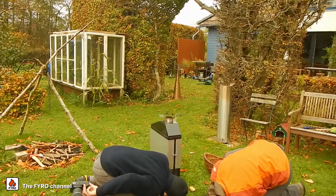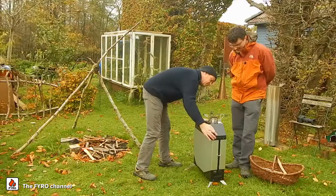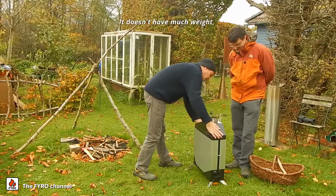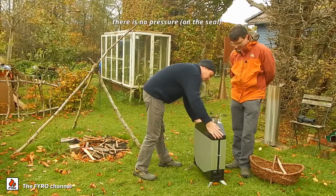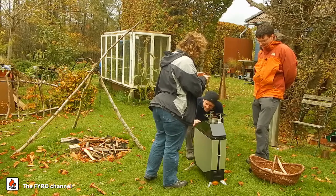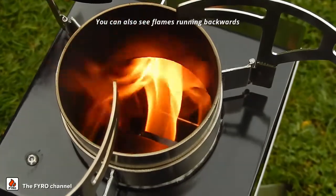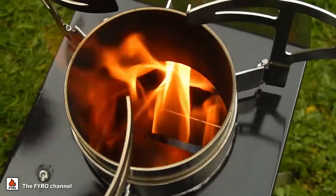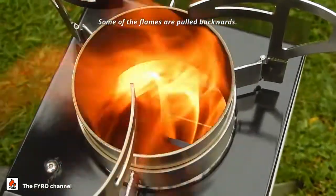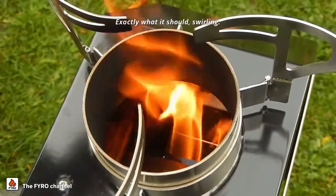You can see nice flames running along to the back there. So that means — you see — part of the flames is being drawn to the back. Exactly as it should be. It's also being swirled around.